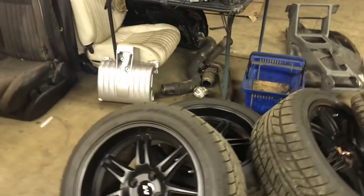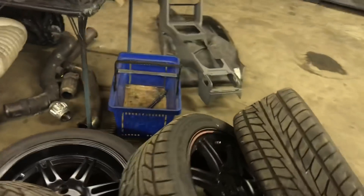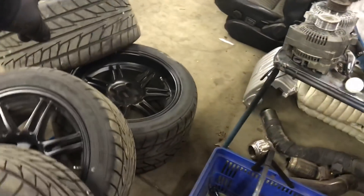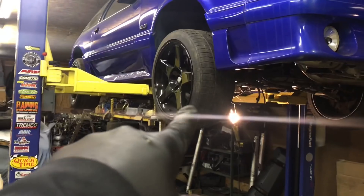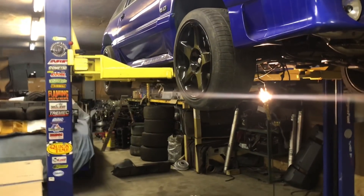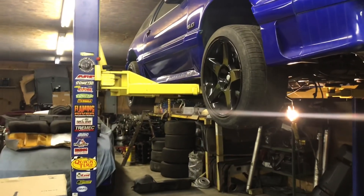I don't want to convert this to five lug and all that. I'm doing a budget stock block turbo build - we're going to make 400 wheel and beat the snot out of it, just like I did with the black car years ago, trying to go back to my roots. Let me know what you think. 275/40/17s in the rear, 255/40/17s in the front - that's a great stagger combo. I've got my Cobra 03/04 wheels on here currently but the front tires are shot.